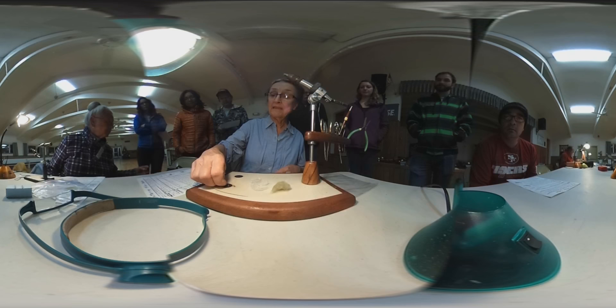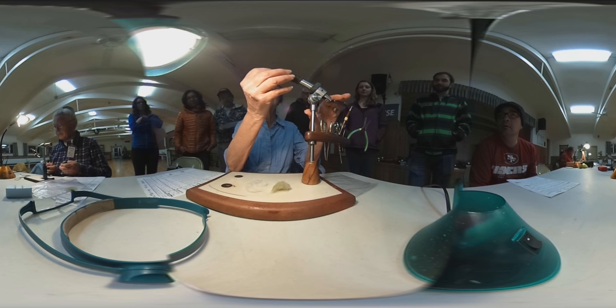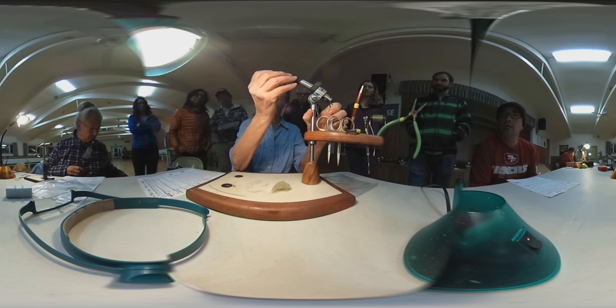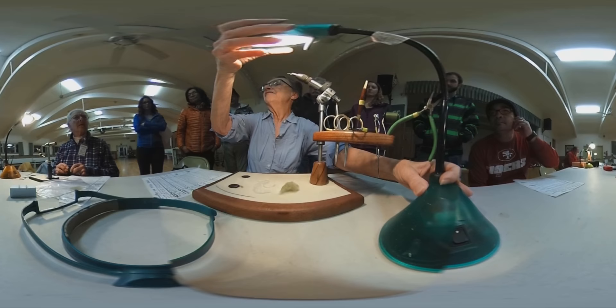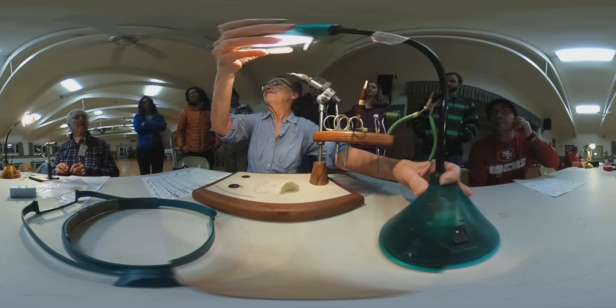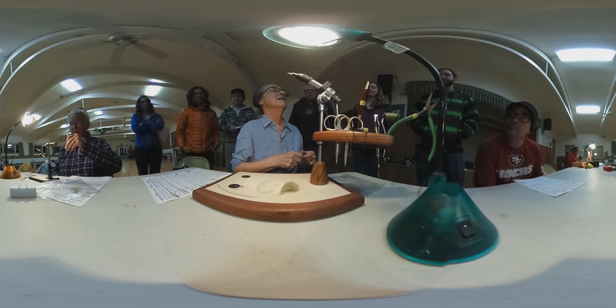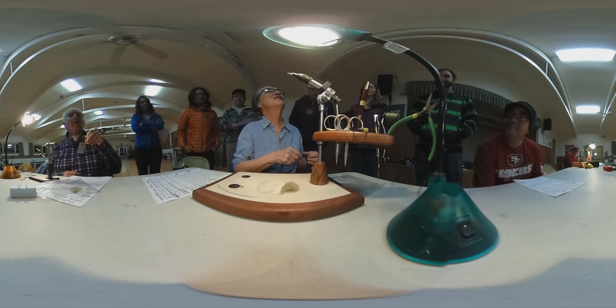We're going to be using a size 18 hook tonight. It's a standard dry fly hook, which is a TMC 100 if you're getting the brand name TMC, or from The Fly Shop — TFS numbers them the same. The Fly Shop has their own hooks from their supplier, and their hooks are essentially just like TMC, numbered identically. And they're cheaper. TMC is about the priciest hook you can get right now.